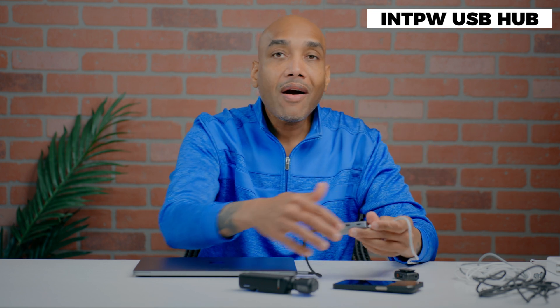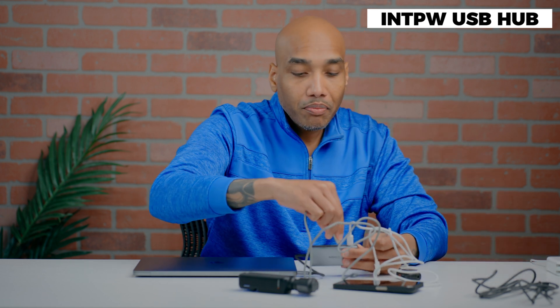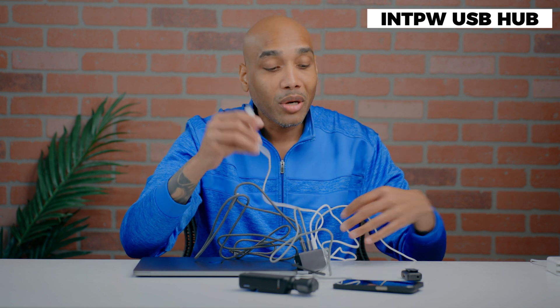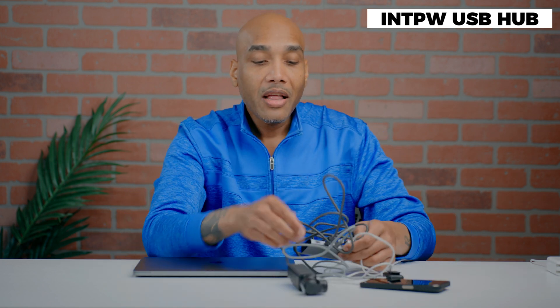Now I put my power in there, I'm powered up, and I have four more USB-C ports — I can just plug in cables. I've got a bunch of cables because I'm always traveling and trying to be a creative, charging up everything. Now I can easily plug everything in and charge it all up, and I still have one more hub available on my laptop.